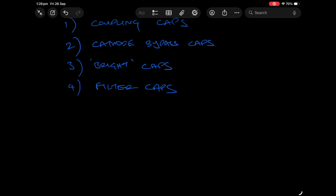So in an amplifier you would have — and I'm going to go to my iPad here — coupling caps, cathode bypass capacitors, bright caps and filter caps. For each of these you can look at the values and I talk a lot about in my videos of different values that you can use, you know, 22 nanofarad, 470 picofarad and so on and so forth. But I never really talk about the voltages, not very often.